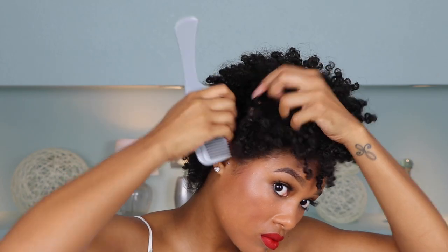Now I'm just going to grab a little scrunchie and secure the ponytail. And that's pretty much it. So I'm just going to go ahead and repeat these same steps to the second ponytail.